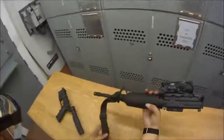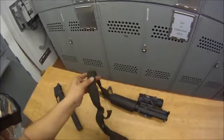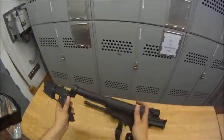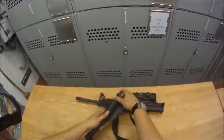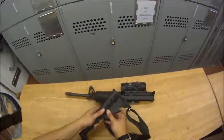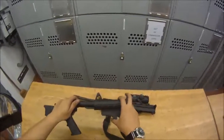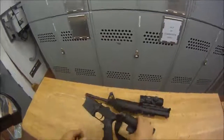Next we're going to put the buttstock back on. Just put it right here, slide it on until it stops, then use your hand and pull straight down on it. It'll slide in, and once it's cleared that little spot you can press down on the lever and it'll go in all the way.